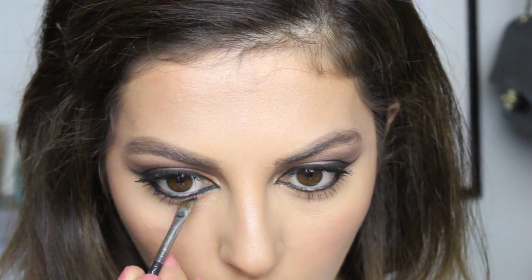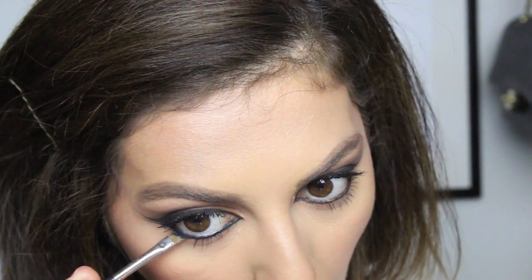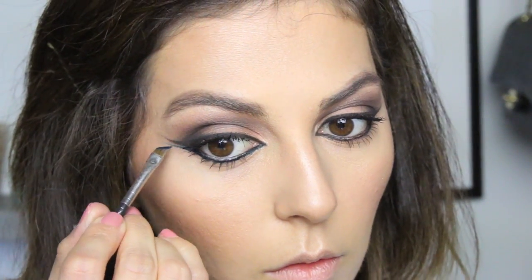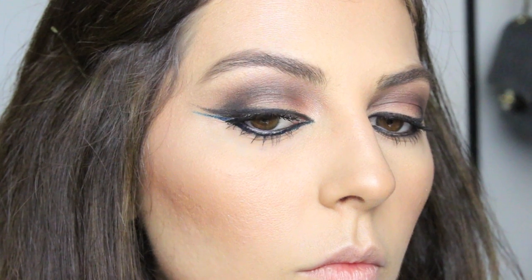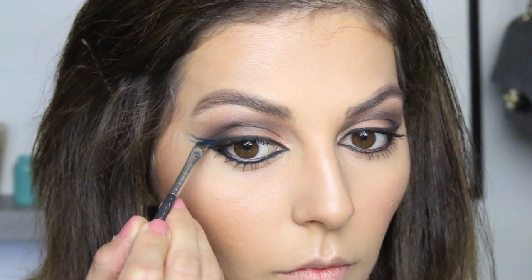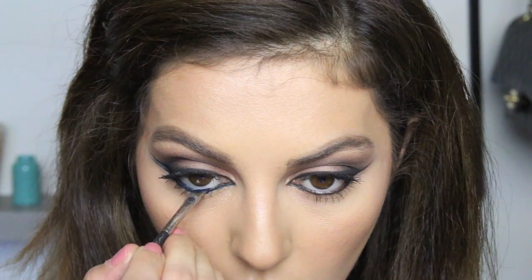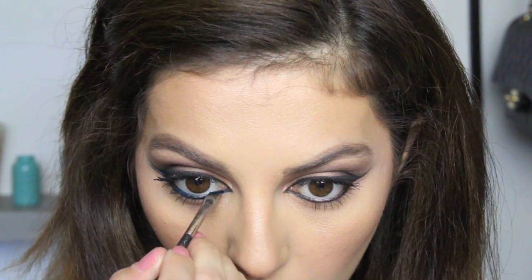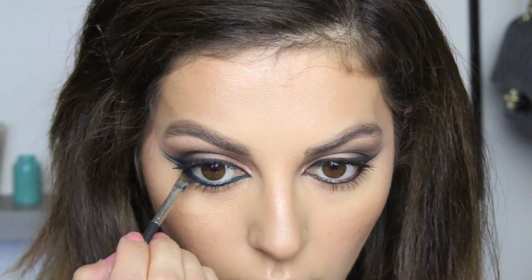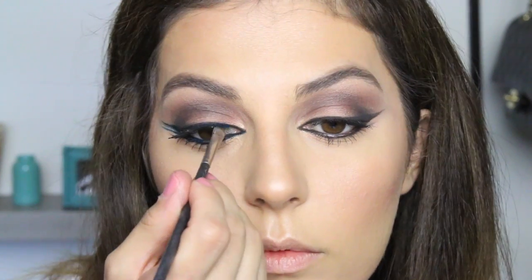So what I did was grab a blue liner by Sigma — it's a beautiful color — and applied it over the black on my bottom lash line, extending it out to create a double wing. Then I applied a white shadow in between the two lines to really make them stand out. Since I love this color so much, I also applied it on the inner rim of my eye and on my top lash line.